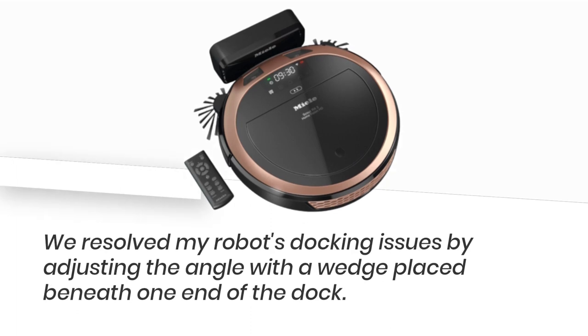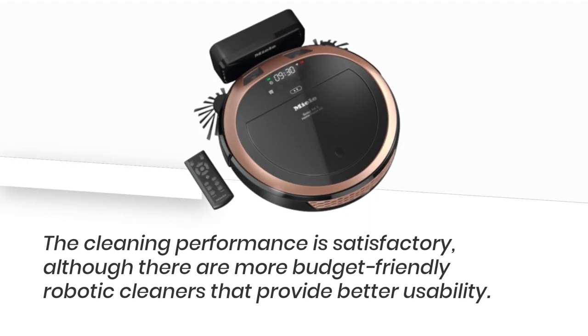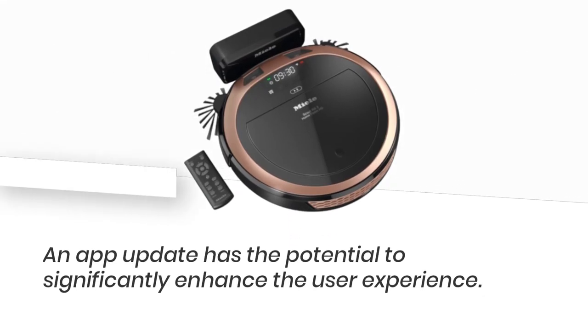We resolved the robot's docking issues by adjusting the angle with a wedge placed beneath one end of the dock. The cleaning performance is satisfactory, although there are more budget-friendly robotic cleaners that provide better usability.